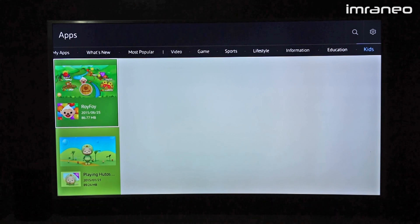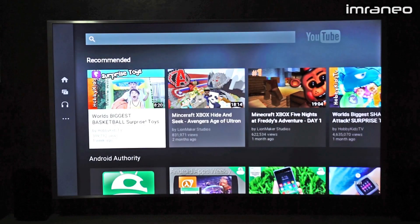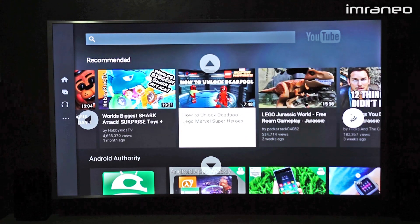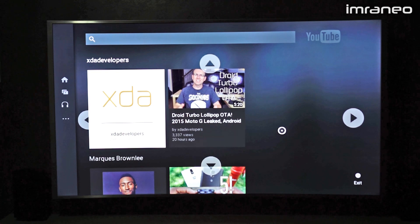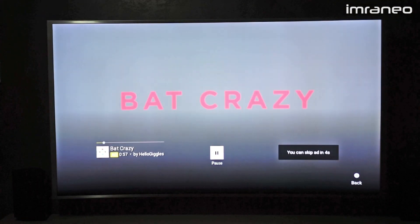Let me show you a couple of apps. Starting with YouTube — it looks pretty much the same as other platforms but notice how fast it loaded. YouTube is very usable. You have all the sections navigable by up, down, left, right. When you move the pointer towards the edge it doesn't scroll, which I think is for better control, so you just tap instead.